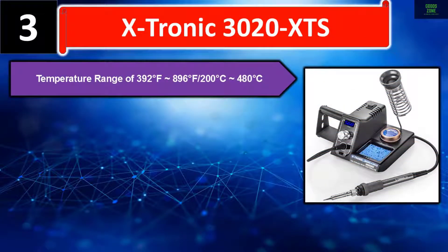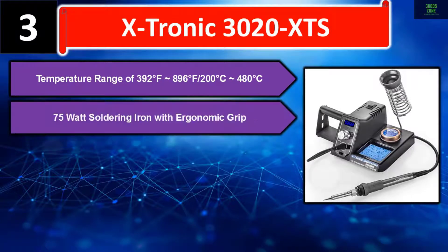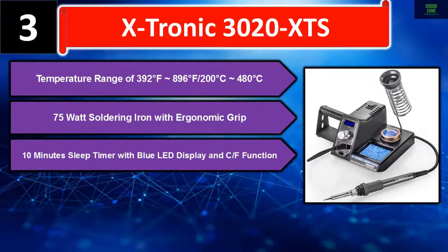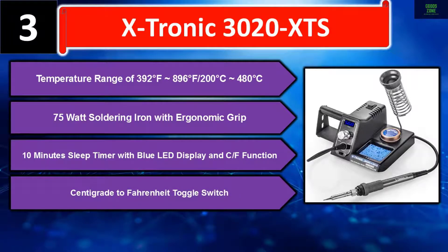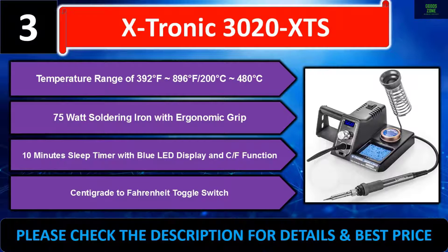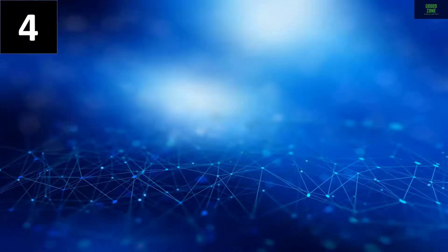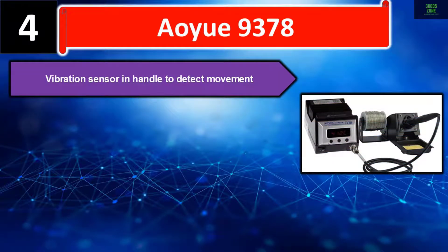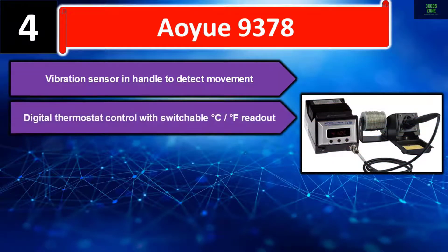Number three: Xtronic 3020 XTS. Temperature range of 392°F to 896°F (200°C to 480°C). 75-watt soldering iron with ergonomic grip. 10-minute sleep timer with blue LED display and C/F centigrade-to-Fahrenheit toggle switch. Please check the description for details and best price.